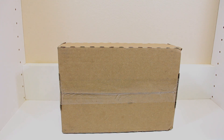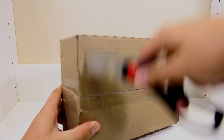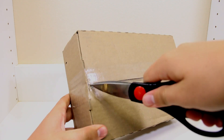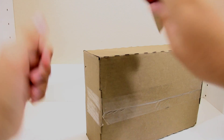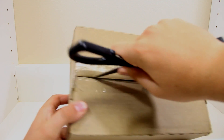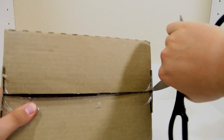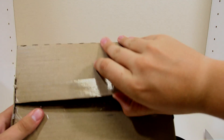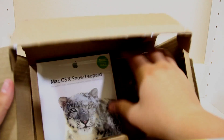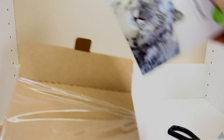Hey everybody, it's Avery from UAG and I've got an unboxing for you, so let's tear into this package and see what it is. Looks like we've got Mac OS X Snow Leopard, and I know what you guys are thinking — you're thinking, why are you unboxing Snow Leopard? This is a very, very old product.